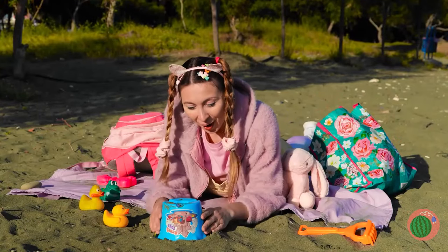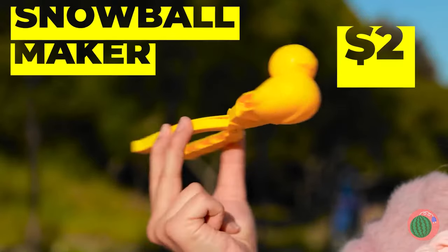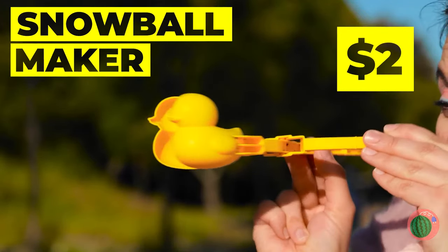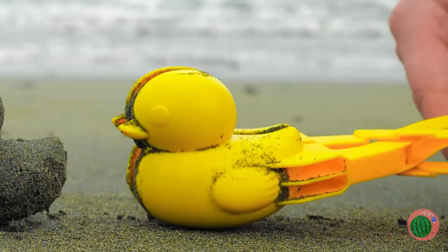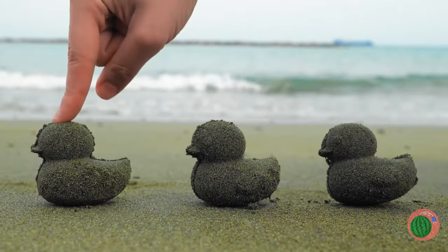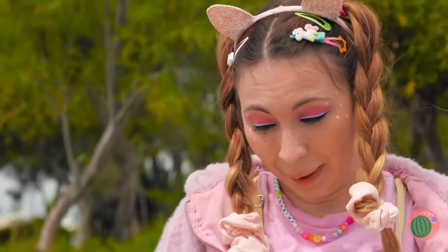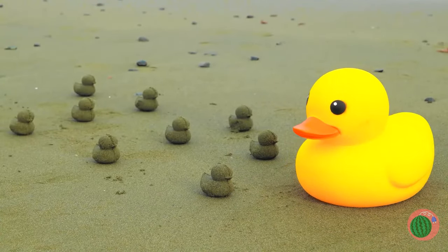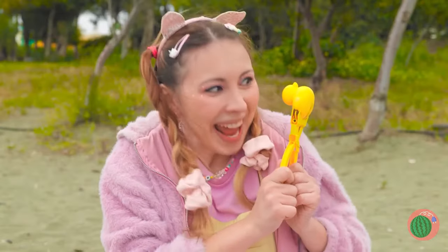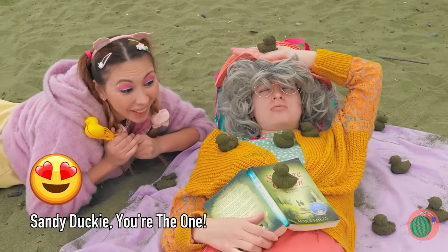Let's hope this buried treasure is better than the last one. It's a ducky snowball maker — but we're on the beach, so let's make sand duckies instead. Don't worry, there's more where they came from — enough for a whole ducky family. Even Nana can have a ducky, or duckies.